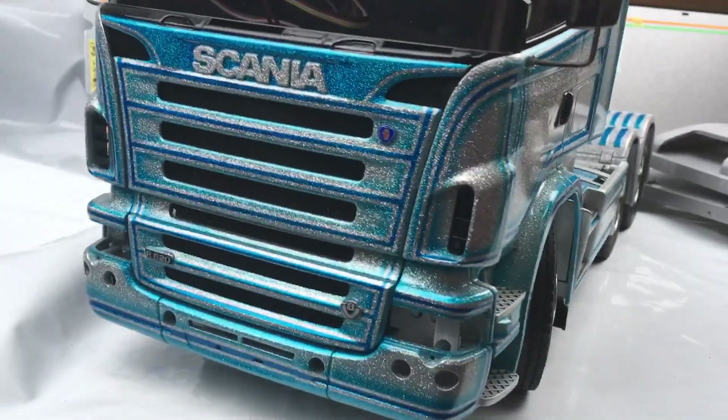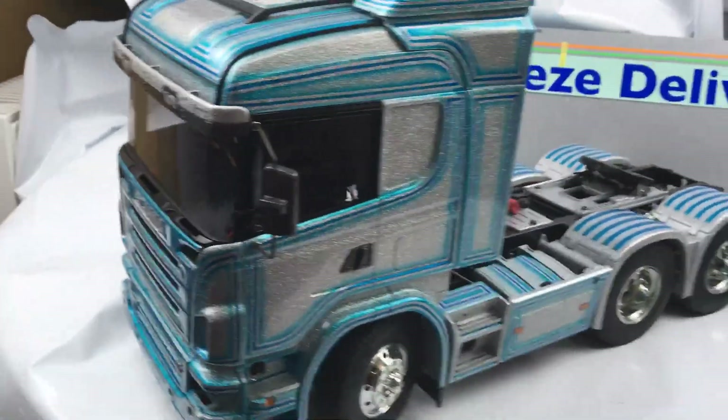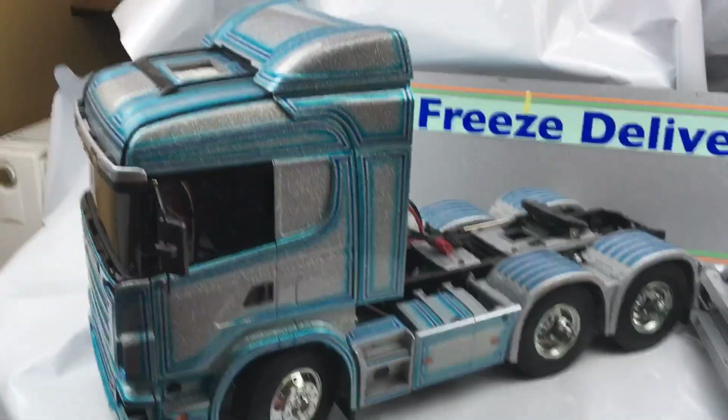Hello there, this is my Tamiya Scania R620, 1-14th scale, that I've done in metal flake and candies.